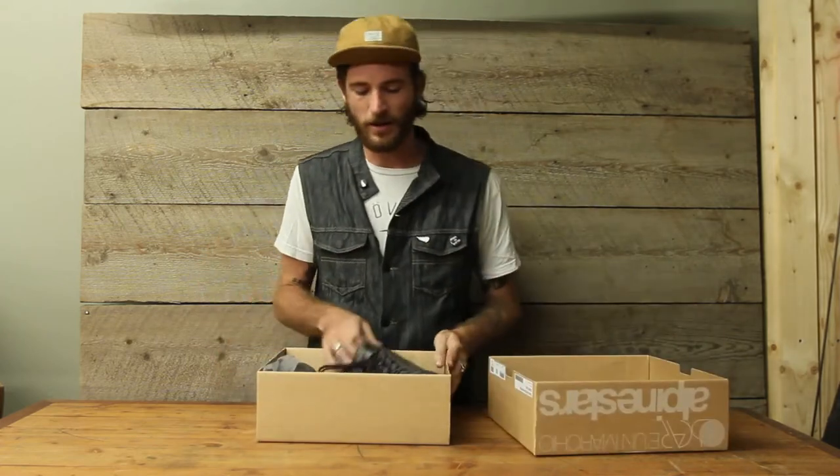Hey guys, it's Morgan from Cruiser looking at the new Twin Drystar boot from Alpinestars. This boot is part of the Oscar collection, which is their heritage line. It's all a little bit more stylish, but still has all the protective qualities that you've come to know and love from Alpinestars.